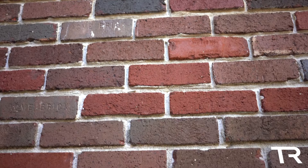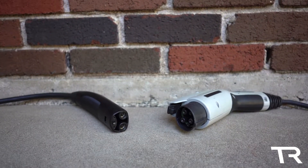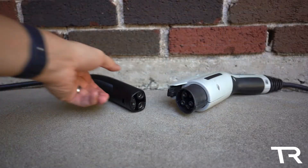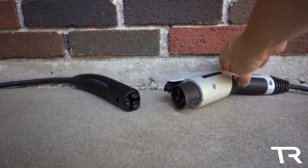Hello everyone and welcome to Tesla Ryan. If you're in the electric vehicle space in North America, you may know that there are two main level 2 connectors: the Tesla proprietary connector and the J1772, or Type 1 connector.